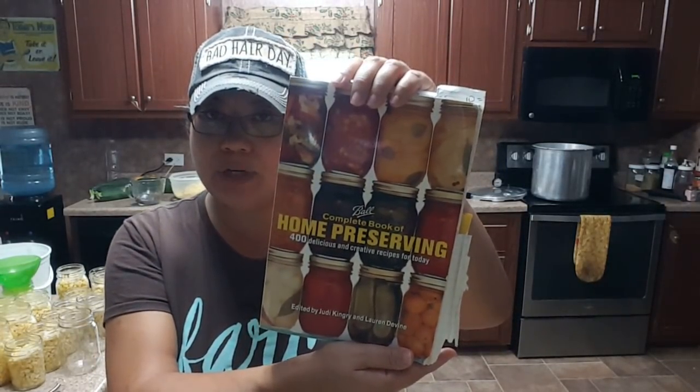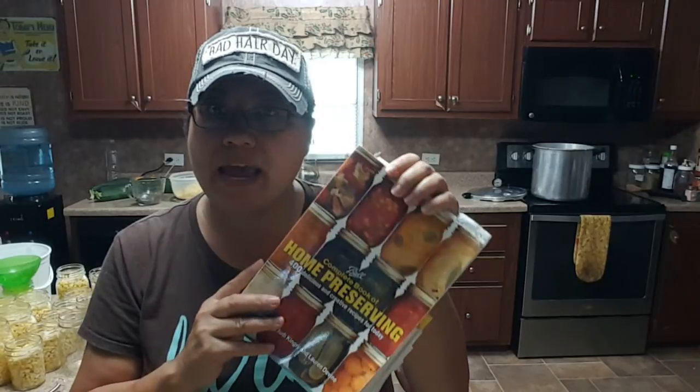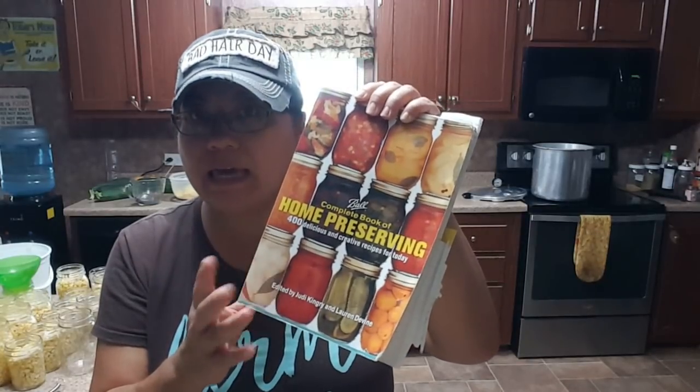Before we go any further, I want to put a little disclaimer out there. If you're new to canning, welcome - and I would strongly suggest you go out and get yourself a canning guide. The one I use is the Ball Complete Book of Home Preserving. It gives you recipes, talks about pressure canning versus water bathing, what you can and cannot water bath, and processing time based on altitude. It also covers safety. Any good, reliable guide will do - most people I know use this one.